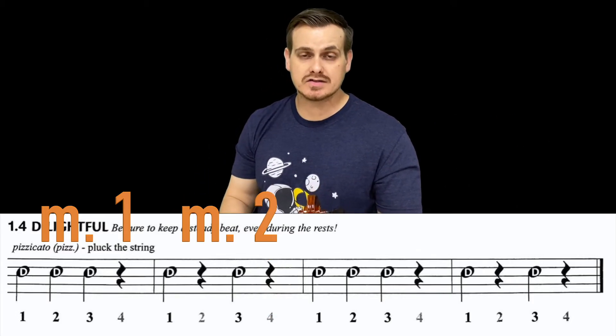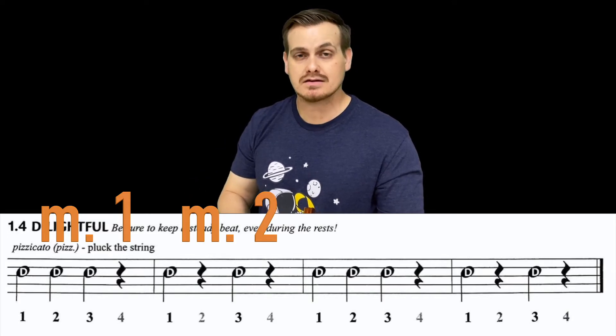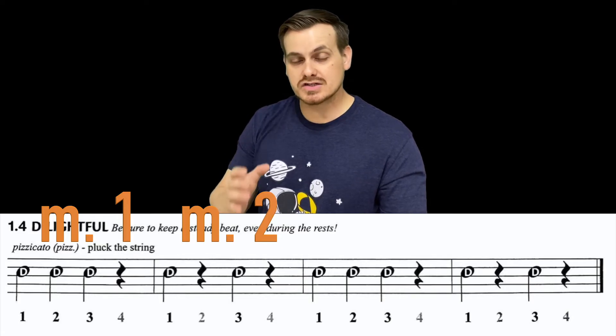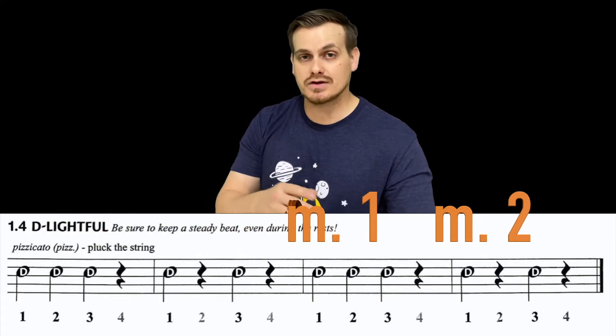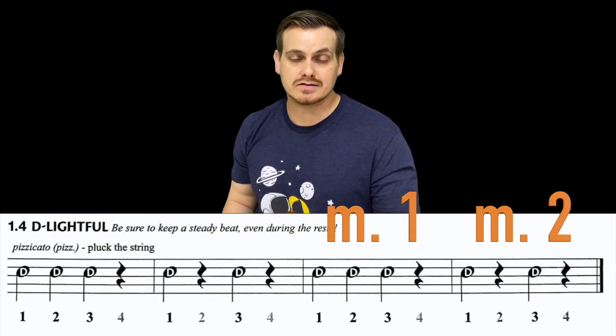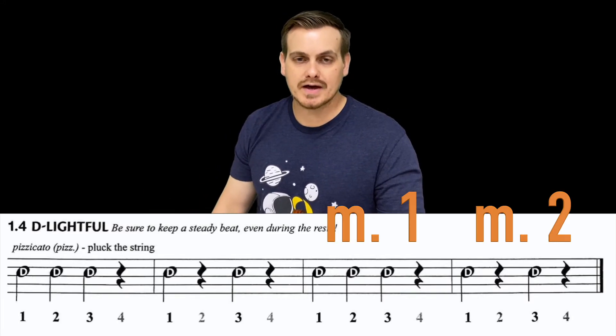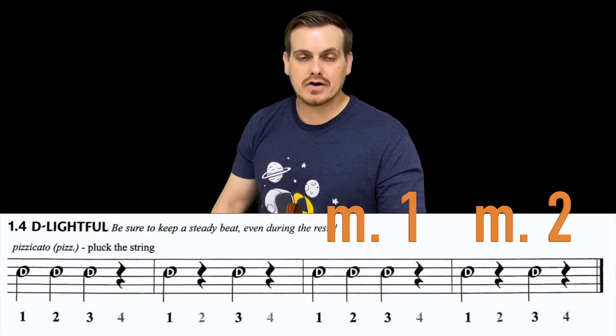If you look at measures one and two, you'll notice that measures three and four are exactly the same. So you just copy and paste measures one and two into three and four — you play that rhythm twice. It's a two-bar melody, and all you have to do is play it again.